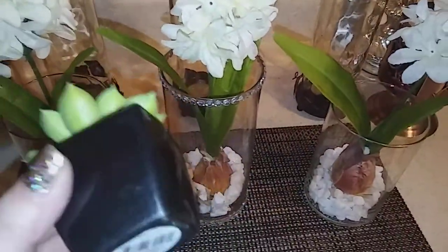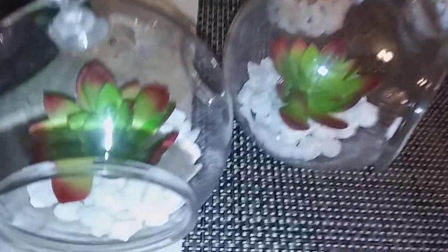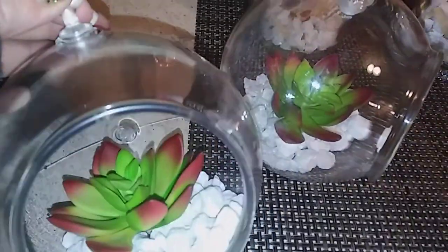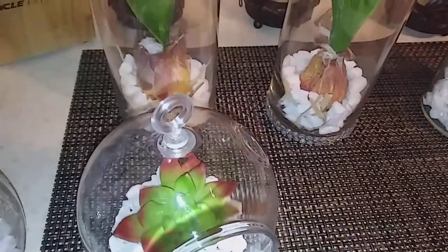The little succulent for this DIY — I took it out of the pot and just glued it in there. I cut the little stem off and just put them in the little terrarium bubbles. I'm going to hang these with fishing wire so you can't see them in my living room window.